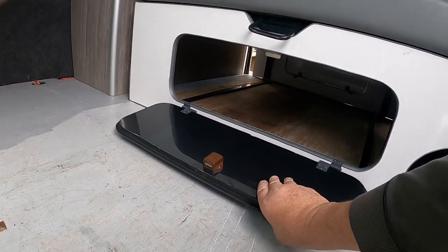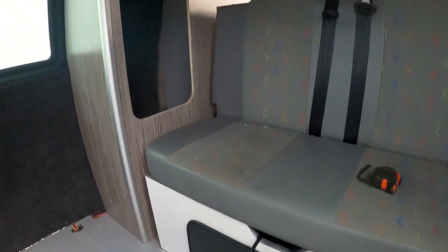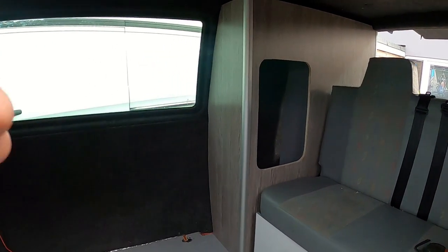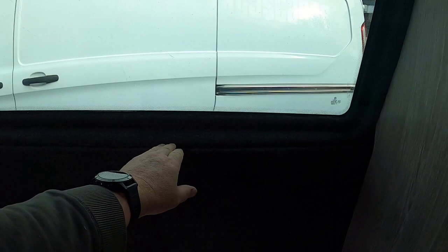Good cupboard on the front there — front access door. I'm happy with that, it's worked out well. I don't like them when they're cut at an angle, so that gives me a good amount of space.